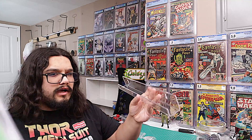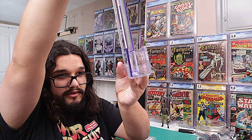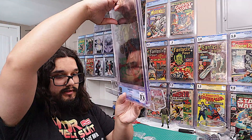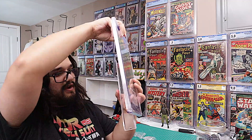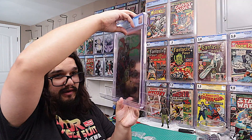These in particular — I'll have a link in the description — they are just wide enough to probably squeeze about two slabs in there, so you want a little bit of leeway so that you can have some room to lean the comic back.